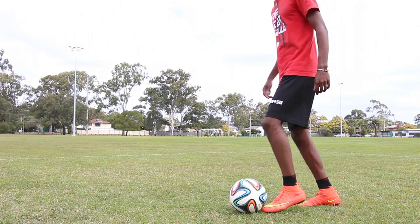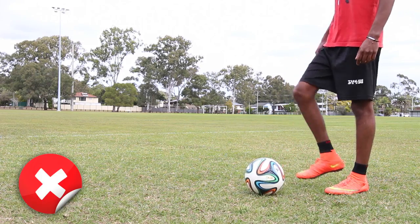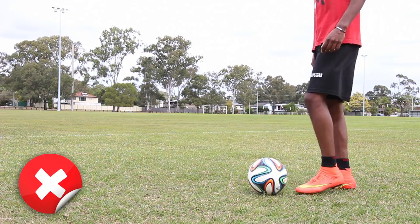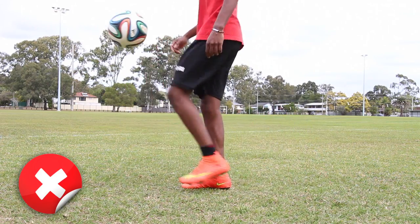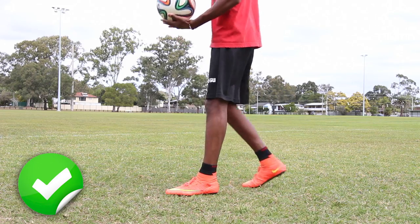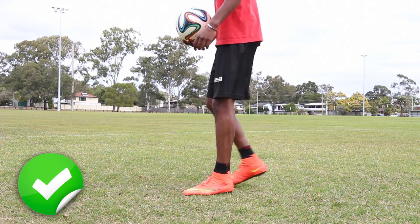If you find that the ball just keeps shooting forward each time, it either means you're putting too much power into the lift or you're not getting that second touch in quick enough. With a bit of practice you'll find the perfect balance between the two — just lift, flick, and repeat. Take your time, slow it down, then speed up again as you get more comfortable. It's important to remember that this is a two-touch skill, not one touch or one movement. A lot of people try to do this in one motion and it just doesn't look as good.